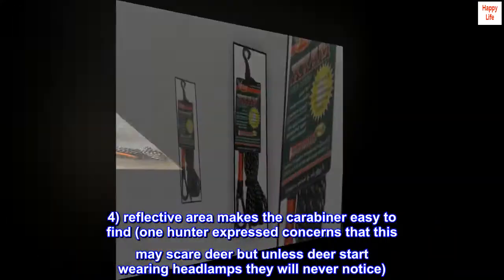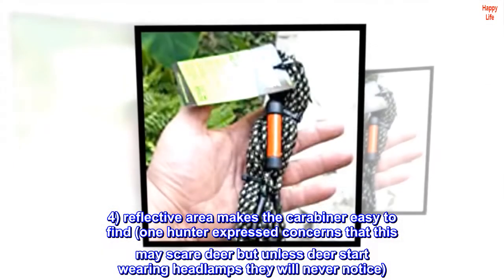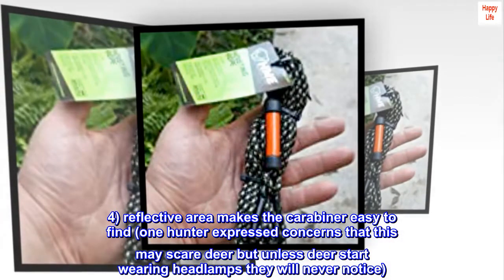4. Reflective area makes the carabiner easy to find. One hunter expressed concerns that this may scare deer, but unless deer start wearing headlamps they will never notice.